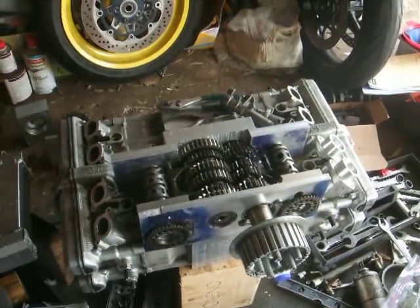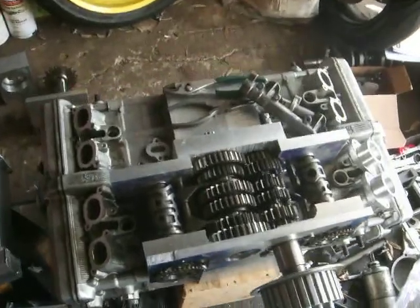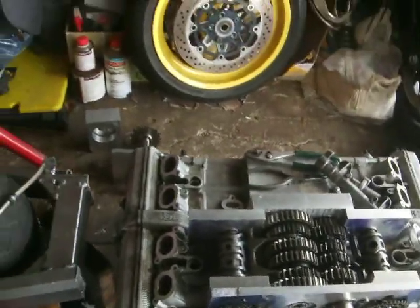And then the chains connecting the drums have to be timed really carefully. Look at that beautiful piece.